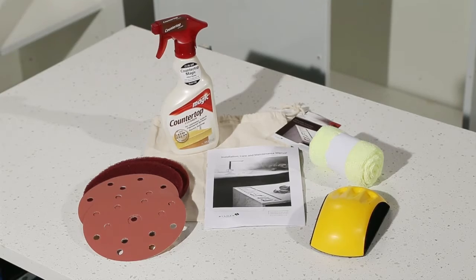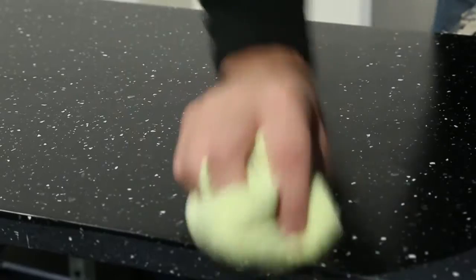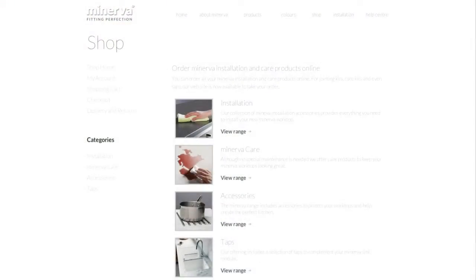The kit includes a countertop cleaner that will help to give a lustre to the surface, which will be particularly effective on darker colours. Whilst it won't remove scuffs or scratches, it can mask their effect. The Care Kit is available from your retailer or direct from the Minerva Work Surfaces website.